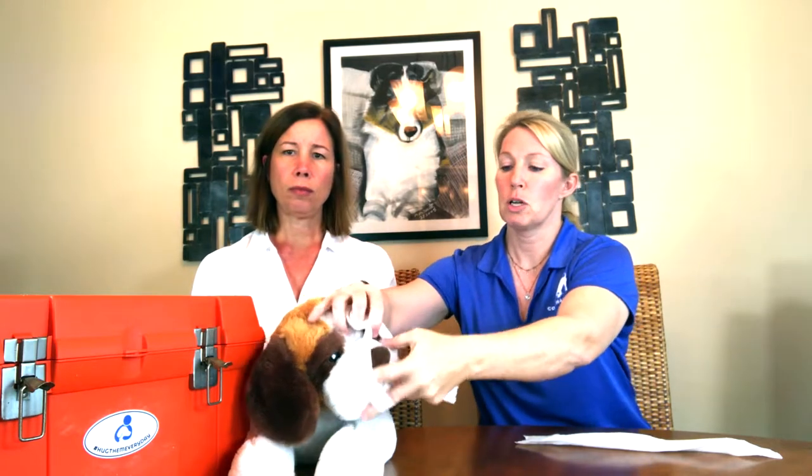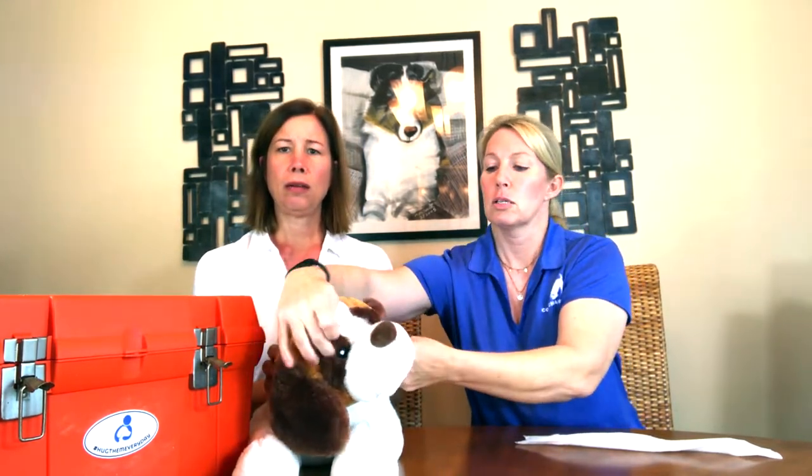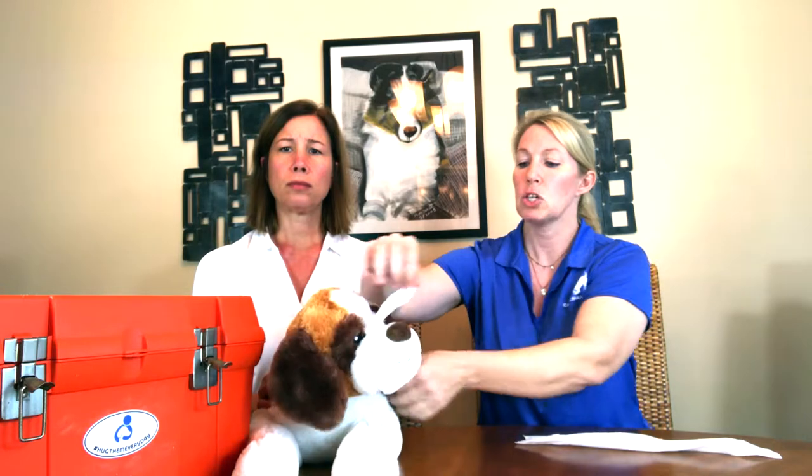I'm going to show you another trick for gauze. Say you don't have a muzzle but your pet is trying to bite you when you're moving them because they're injured. A simple thing you can do is just make a little loop and put it over your pet's mouth, snug it up, take it around the head behind the ears, and tie it. That's another way to make a makeshift muzzle in a situation.